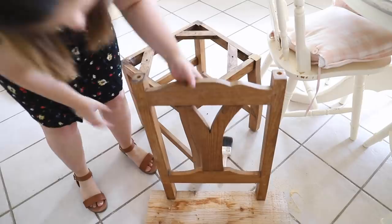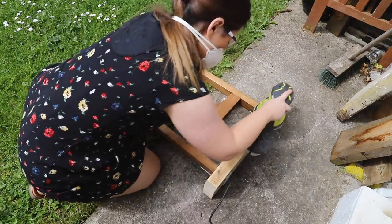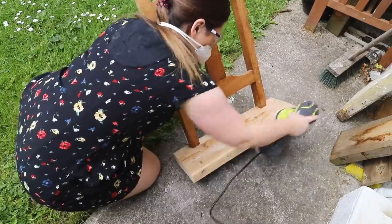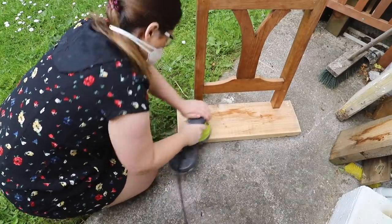I got the brackets in Woodies - I think they're only about one or two euro each. I then brought it aside and sanded the whole thing, because the wood is two different types and the base was quite textured. I wanted to give it a complete smooth down so it would blend in with the chair.